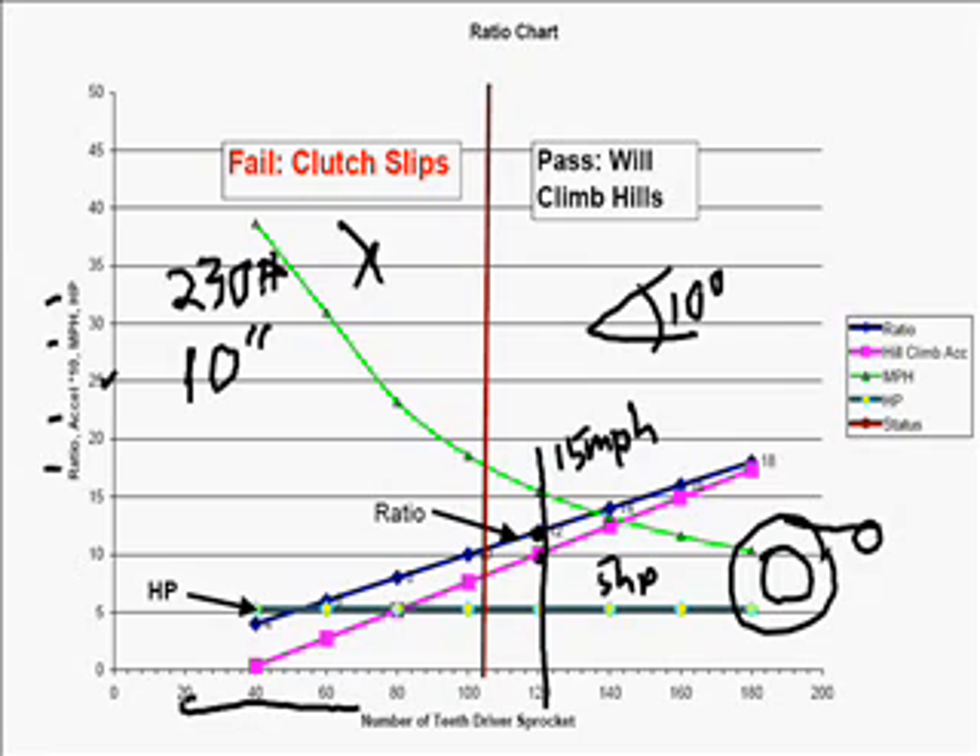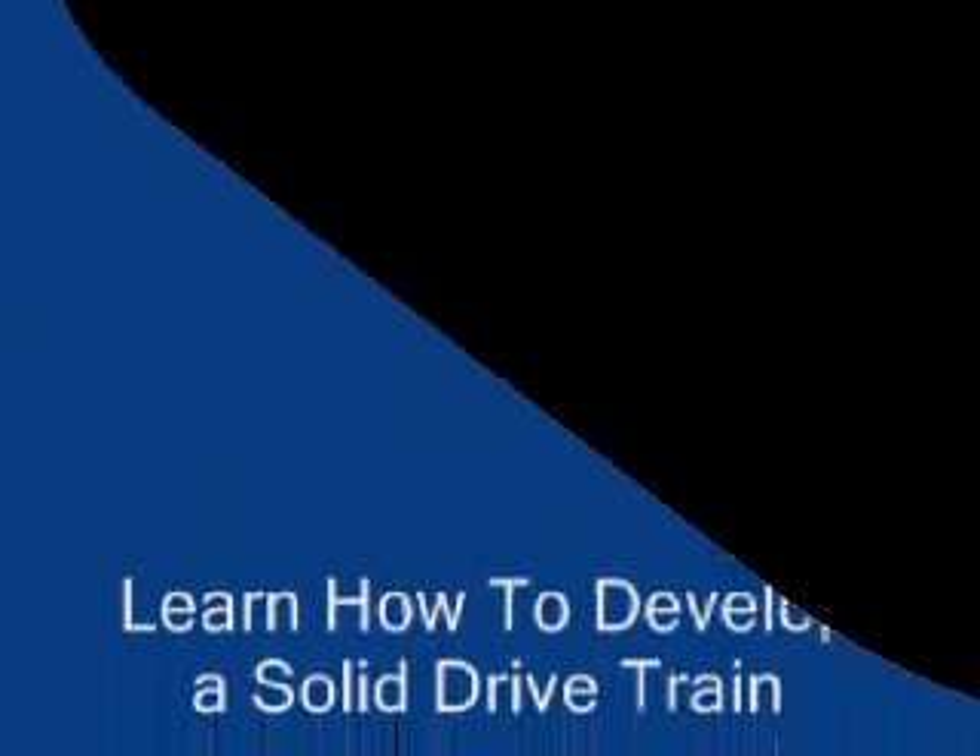Here's your drive sprocket for your engine, here's your rear drive sprocket for your axle, and then here's your tire. As you can see, your drive sprocket is way, way too big — so that's why we use the 12-to-1 ratio.